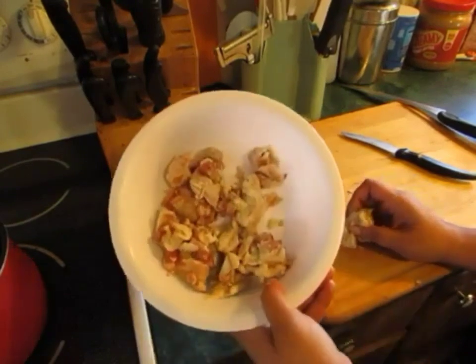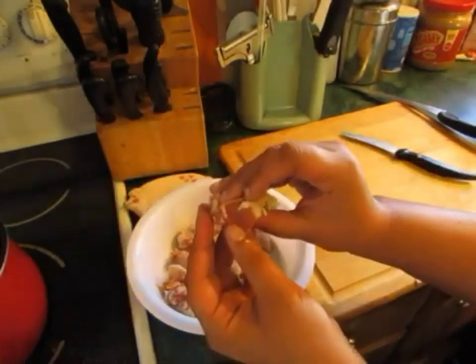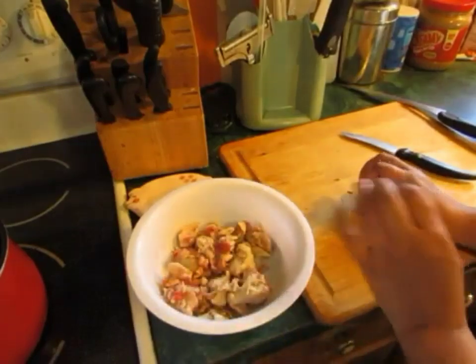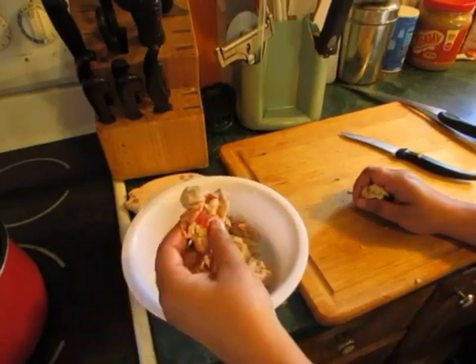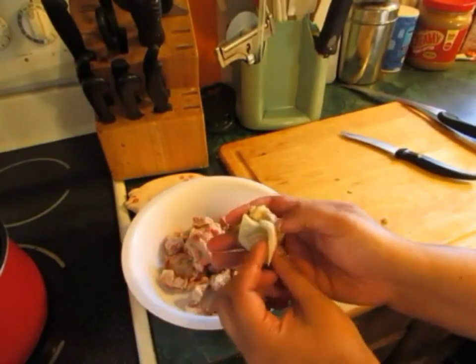I've only got a little bit of pork fat here. It's still got meat attached to it. So you're basically going to end up with just a few parts: you're gonna have your cracklings at the end — which is the cooked meat — and then you're gonna have your tallow.